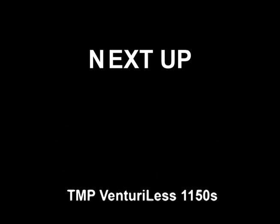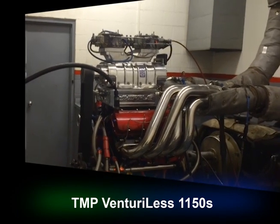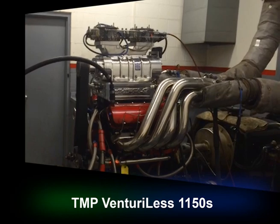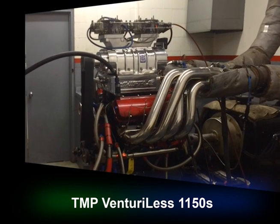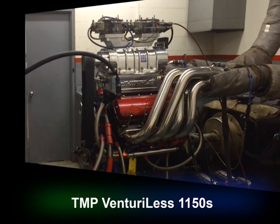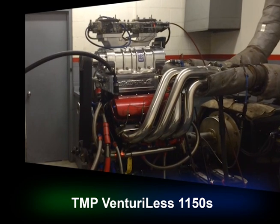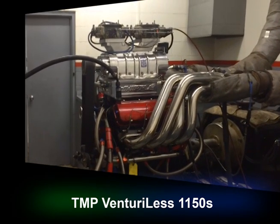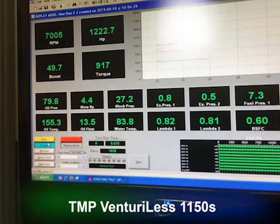Next up, Venturi-less 1150s. We have 1,222.7 horsepower at 7,005 RPM, 917 pounds of torque, 49.7 pounds boost.